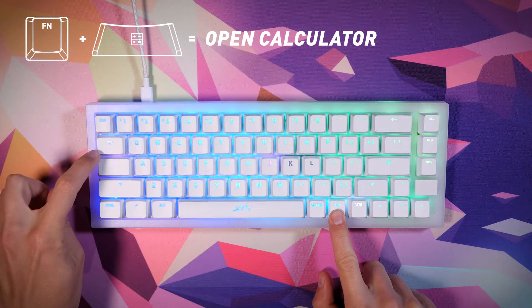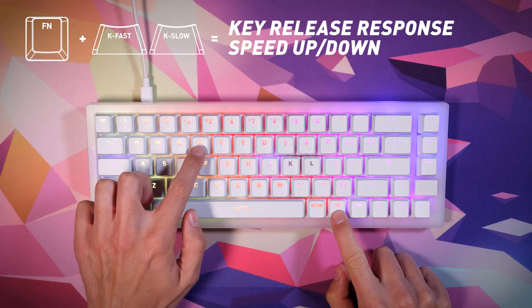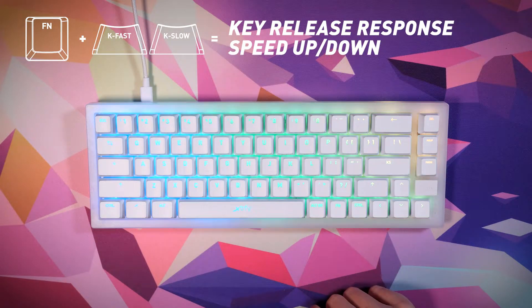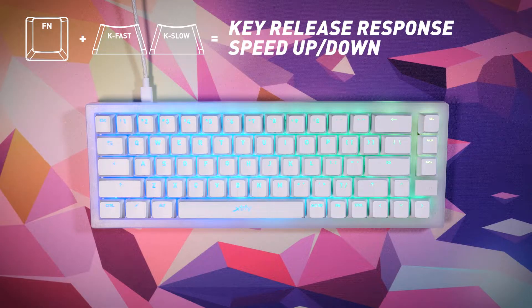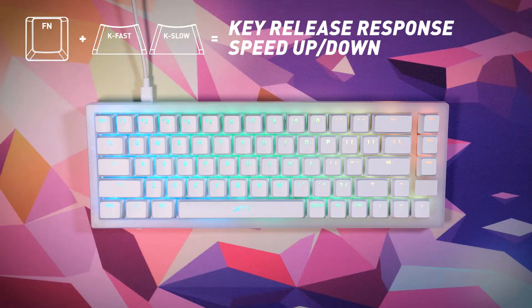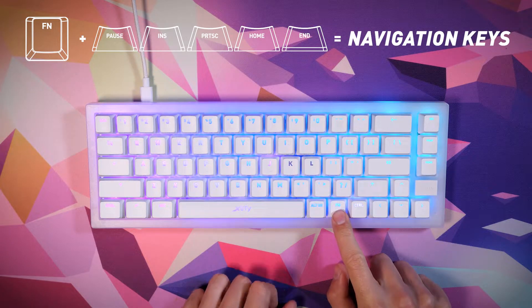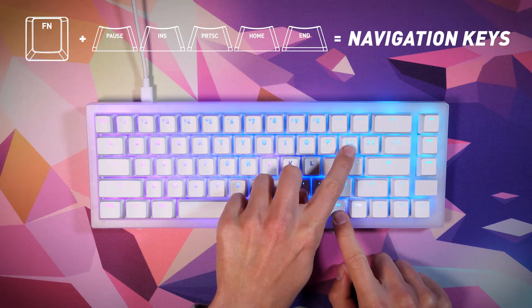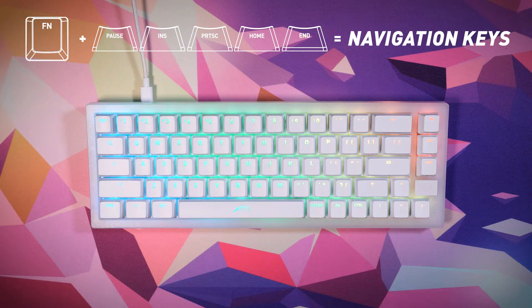Function plus the calculator key opens the calculator on your computer. Function plus K-fast or K-slow increases or decreases the key release response speed. Fast is recommended for maximum typing speed, while slow helps with stability and avoiding issues such as double typing or chattering. Navigation keys traditionally located above the arrow keys on larger keyboards can be accessed by pressing the function key in combination with the designated keys.